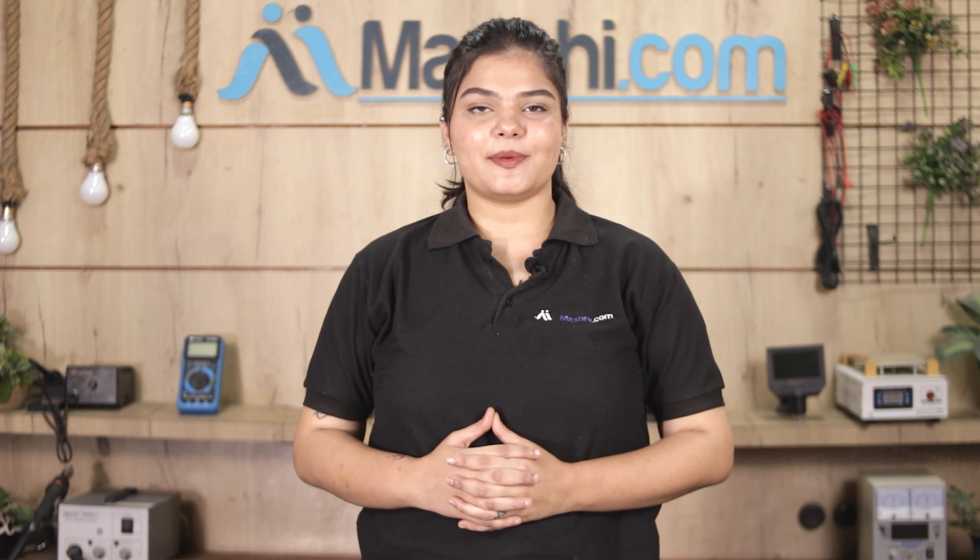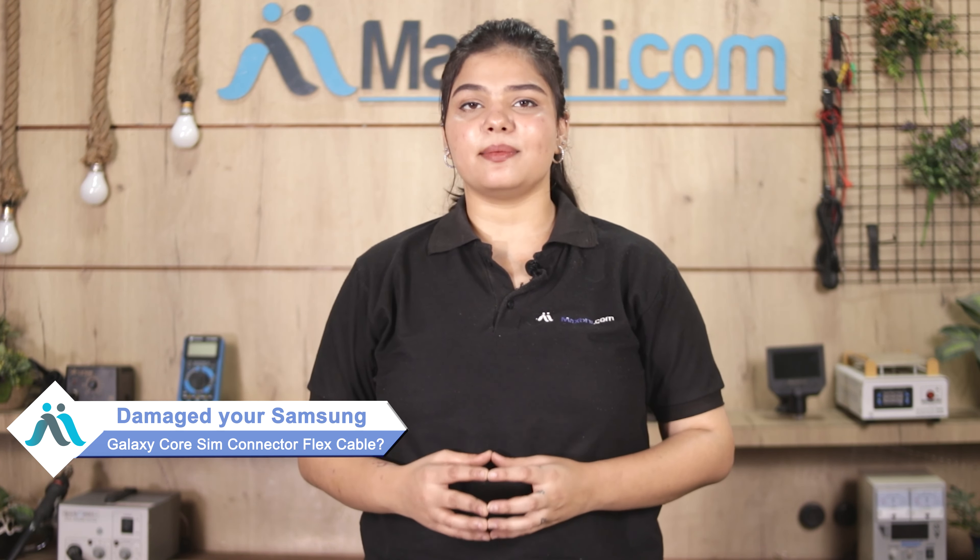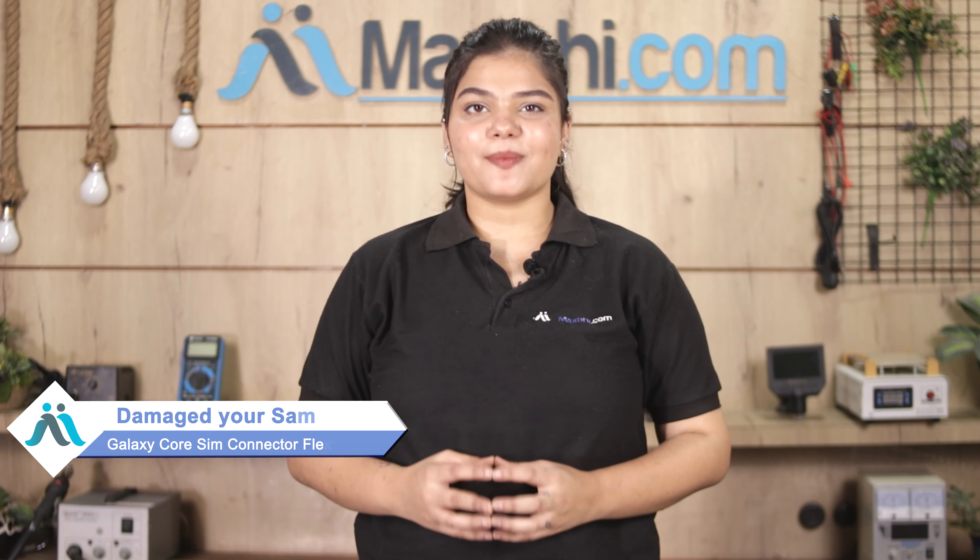Hi friends, this is Lucky from MaxP.com. Friends, if your Samsung Galaxy Core SIM Connector Flex Cable is damaged and you're worried about the higher repair cost of your smartphone,